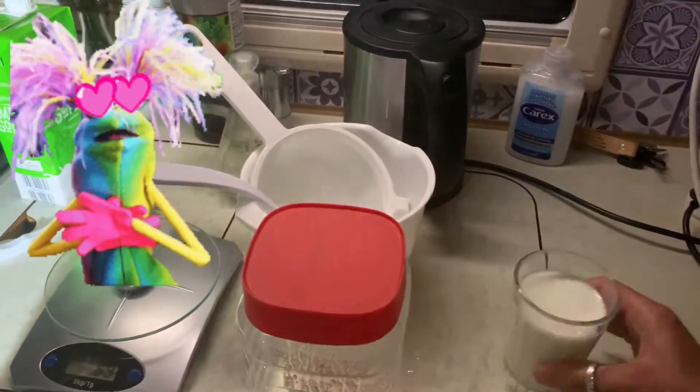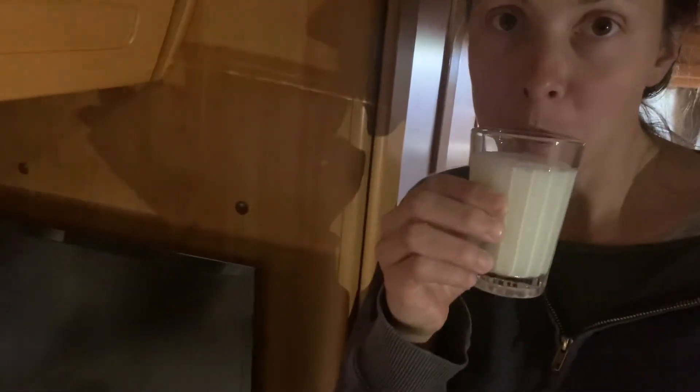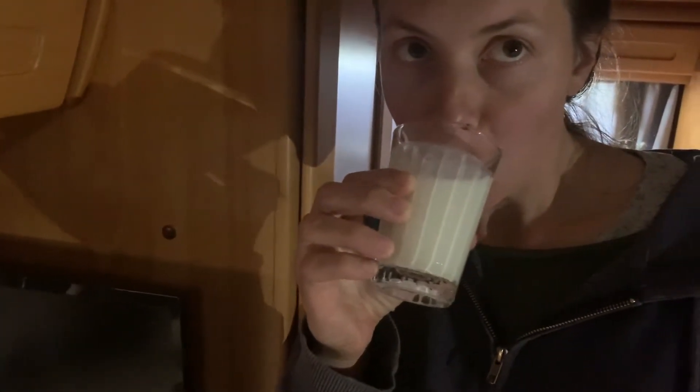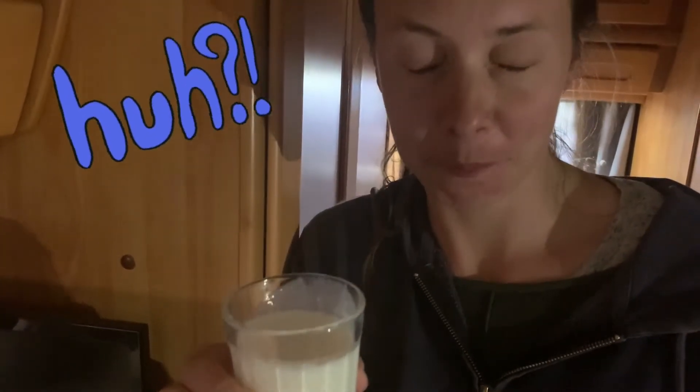Shall we have a sip of it? I wasn't over-keen on it before. This is the pure one. I really like it. It's very healthy. It's got that nice little tang to it. I feel healthier now. I like it.